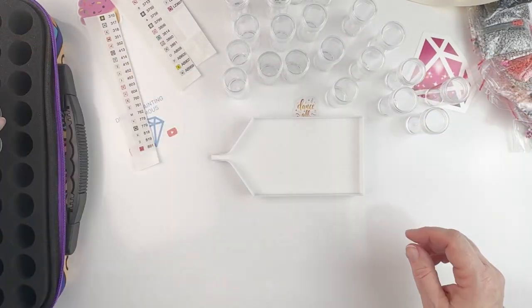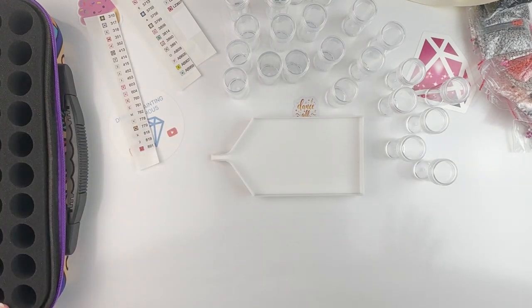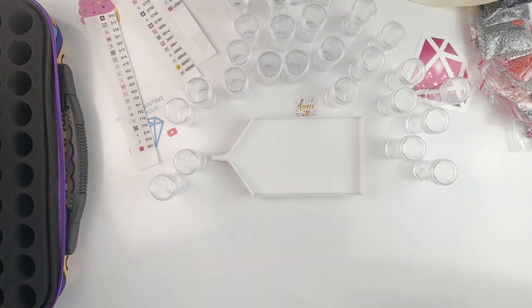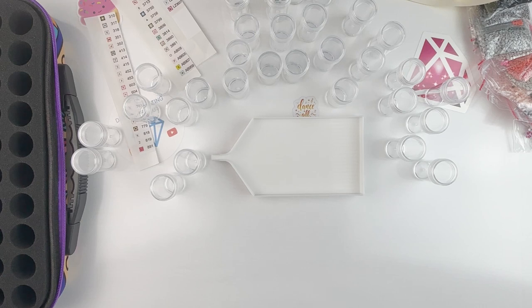I could have put it in my Elizabeth Ward case, but I decided I'd rather use my bottle case because it's a little bit easier for me. So that's what I decided to do.